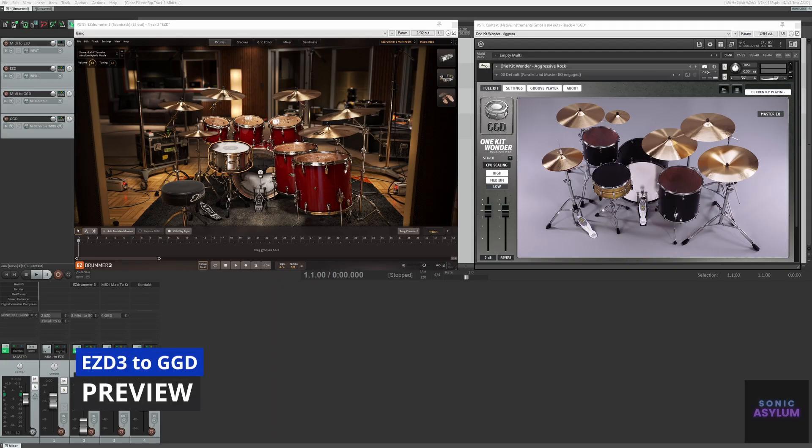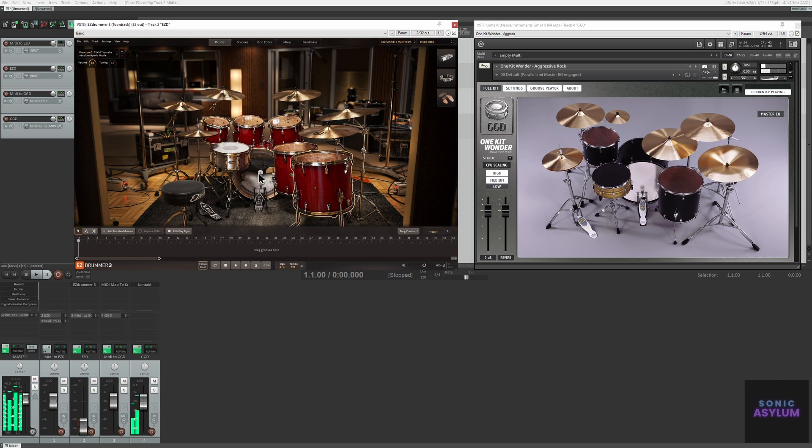First, let's see this setup in action. Here you can see the individual kit pieces within Easy Drummer 3 triggering the kit pieces within Get Good Drums. And here you can see the MIDI grooves also triggering the kit within Get Good Drums.